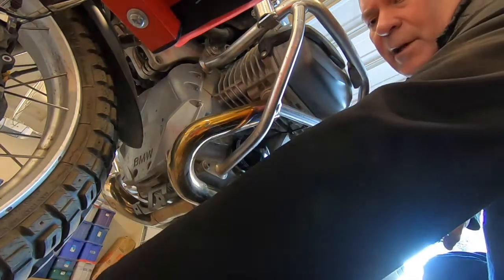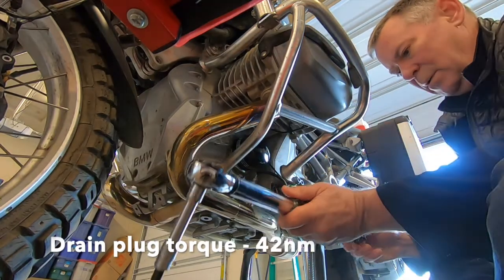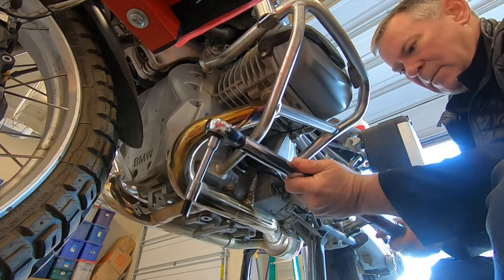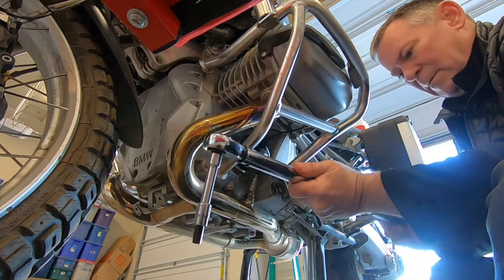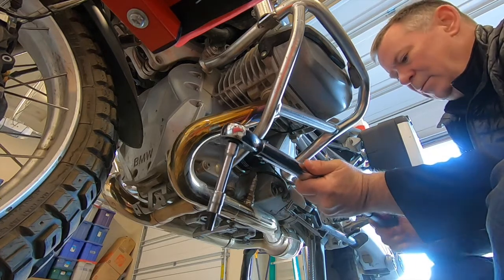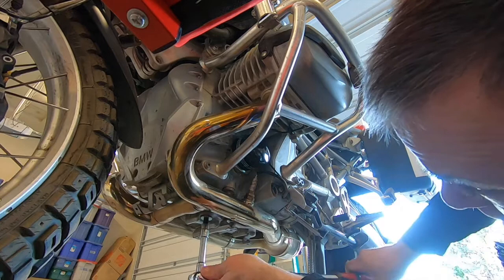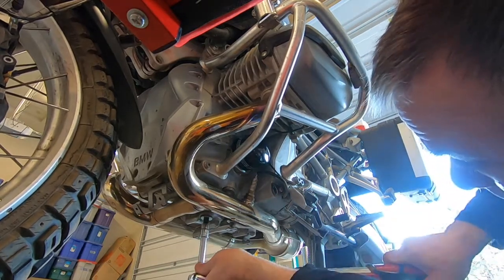We'll get the drain plug torqued in at 42 newton meters. There we go, 42.